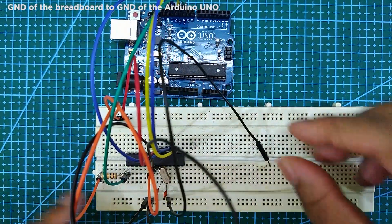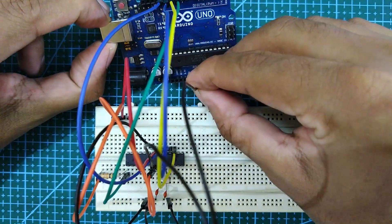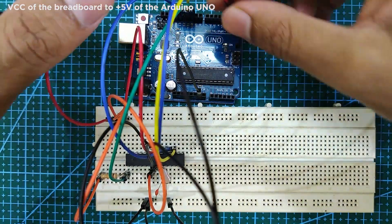Next, connect pin 21 to ground. Next, connect the ground of the breadboard to the ground of the Arduino Uno. Next, connect the VCC of the breadboard to the plus 5 volt of the Arduino Uno.